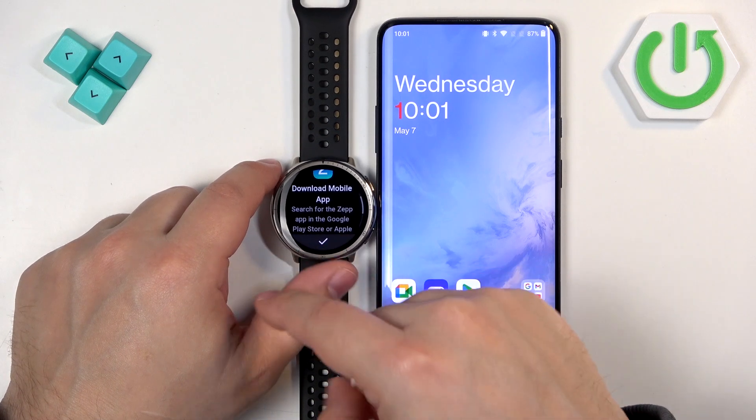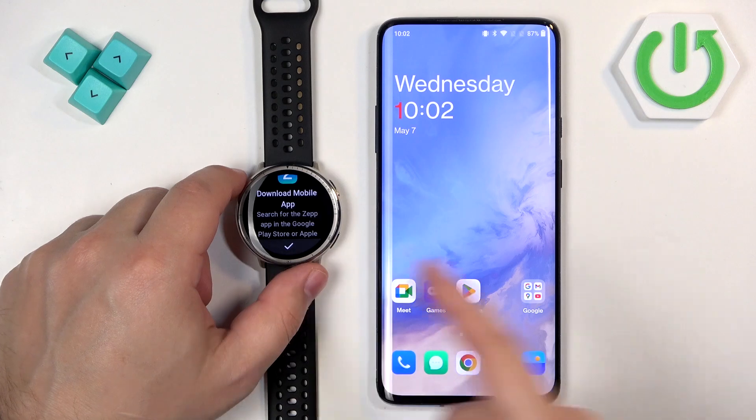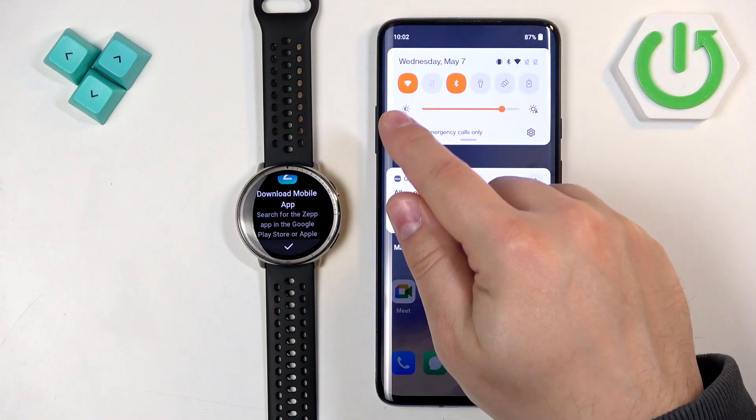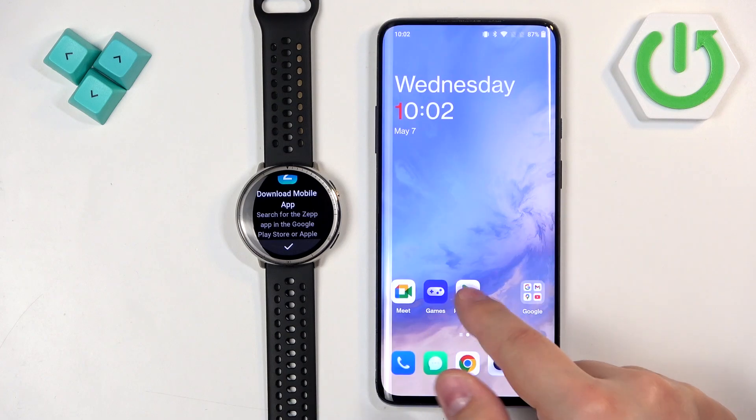Then you will see a message to download and install the ZEP application on the phone that you want to pair your watch with. So go to your phone, make sure you have internet connection and Bluetooth enabled, and open the Play Store.